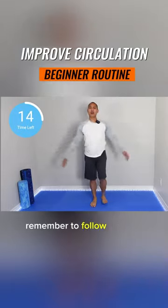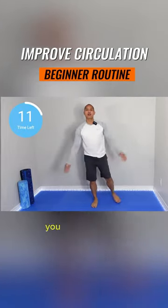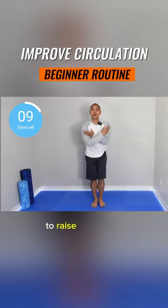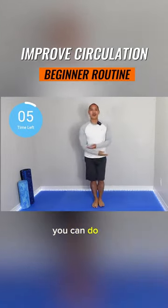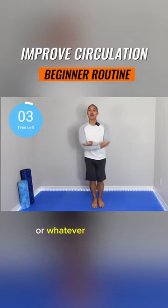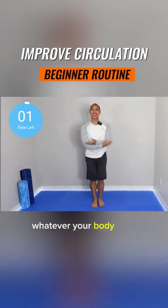Remember to follow a range of motion that works for you. You might not feel comfortable raising your arms completely over your head — that's totally fine. You can do this, or whatever your range, whatever your body tells you.